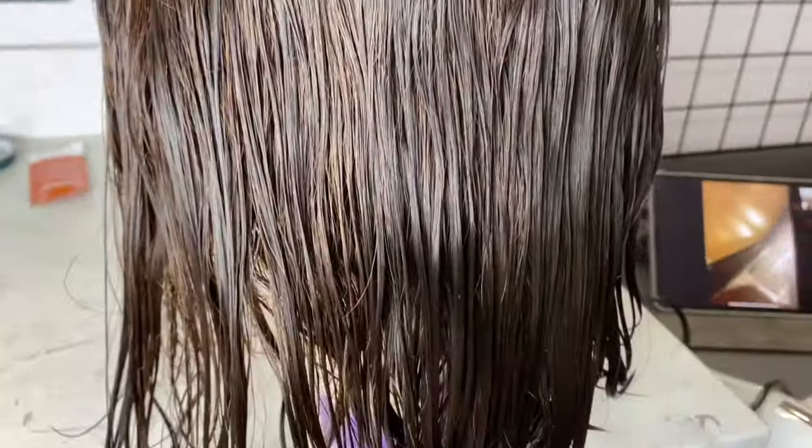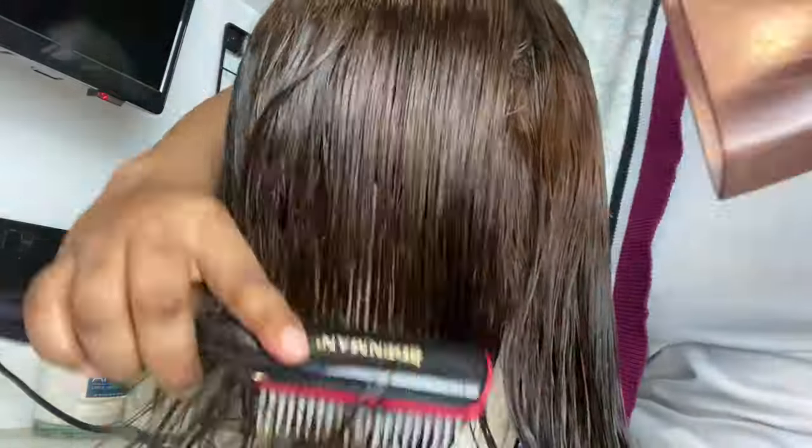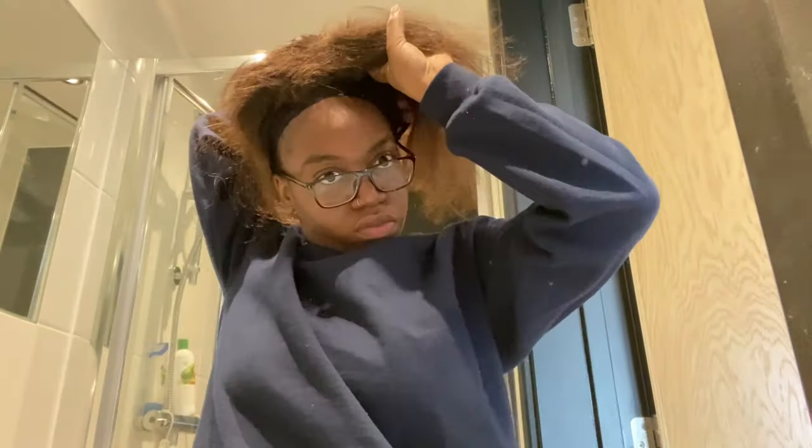Now I'm just gonna go in and condition it. The color of this wig varies obviously in daylight and when it's wet, but as I blow it out you begin to see the actual color of the hair. I don't know how I'd describe this color, but this is the color that I got and I'm not mad at it.